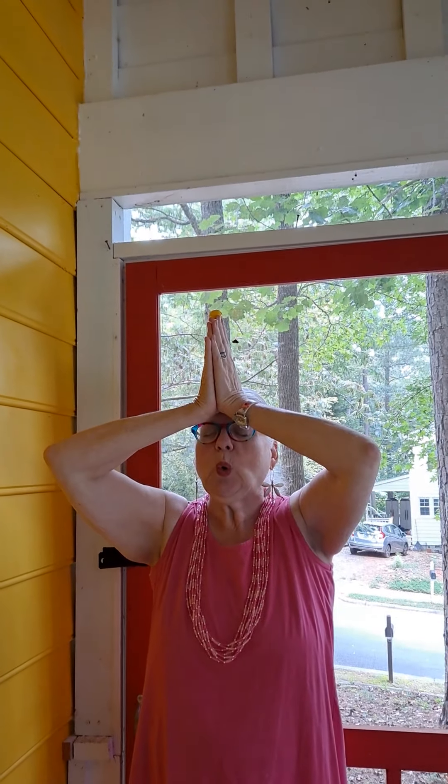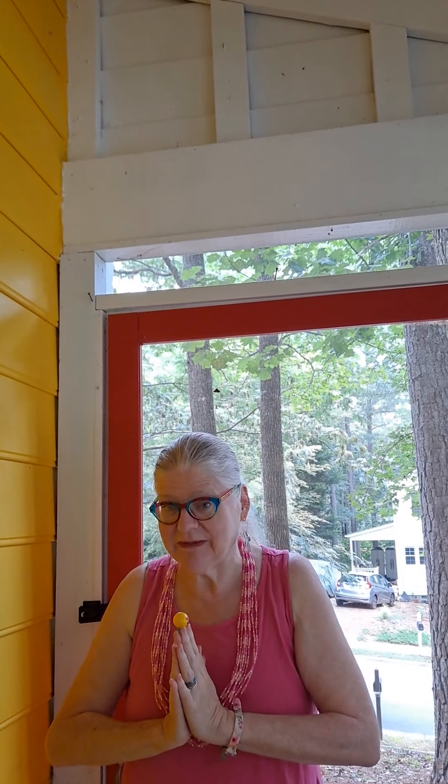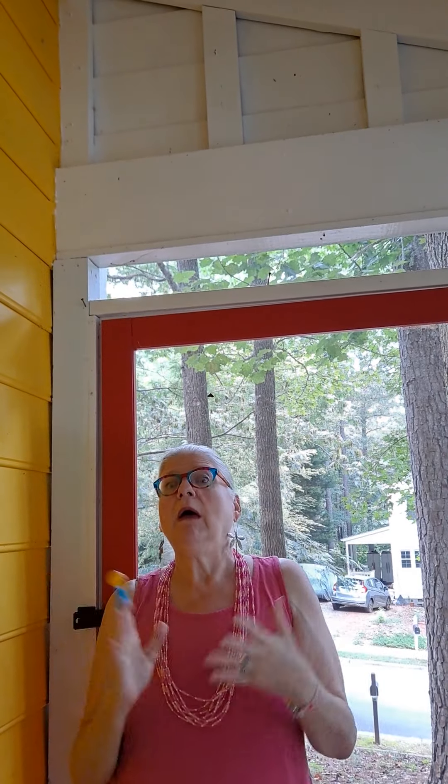Shall we try? Let's begin. We can do this mudra as frequently as we would like and as many repetitions as we would like.